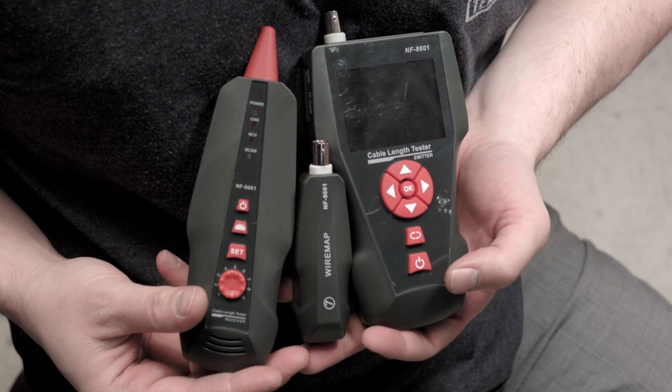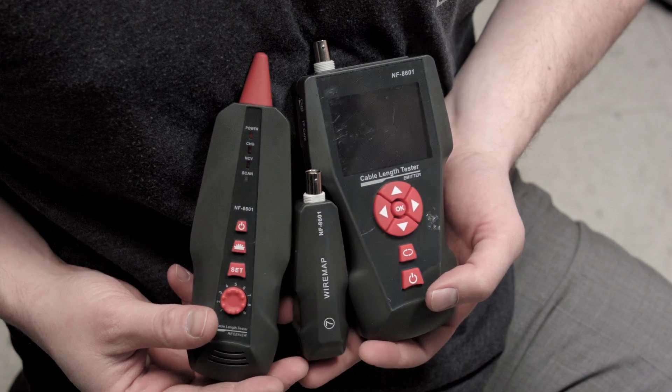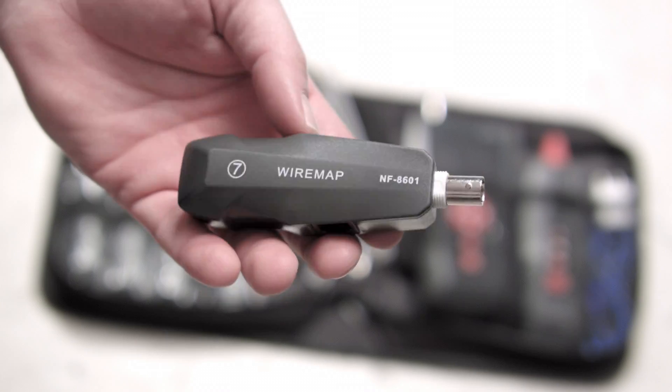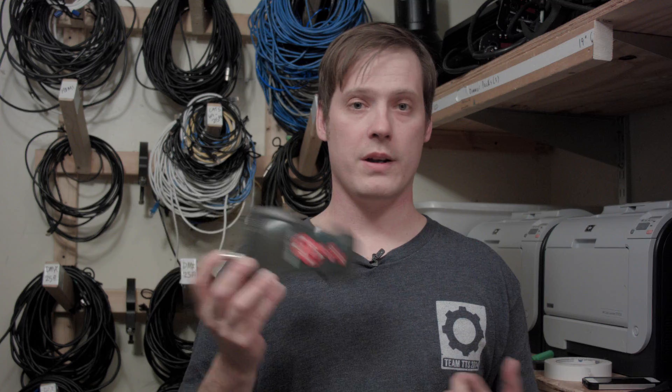It's also a perfect gift for the IT or network person in your life. This particular kit has three main components: the NF8601 main unit, the receiver, and remote identifiers — well, there are actually eight remote identifiers, but we'll cover that in hour three of this video.